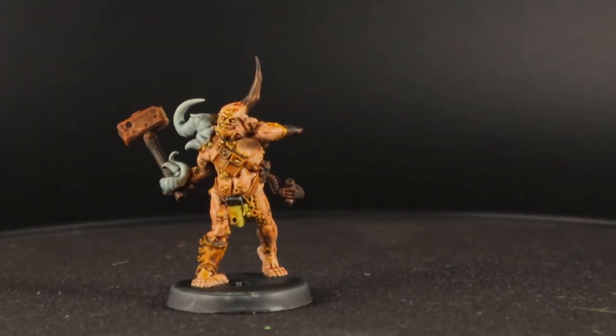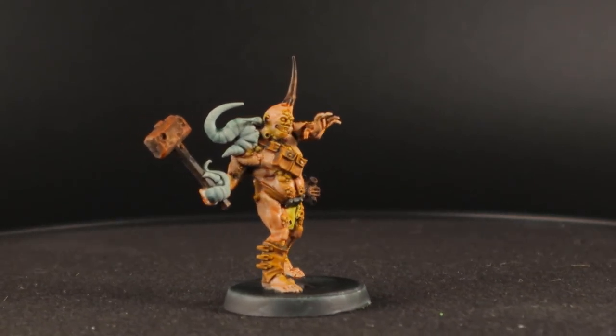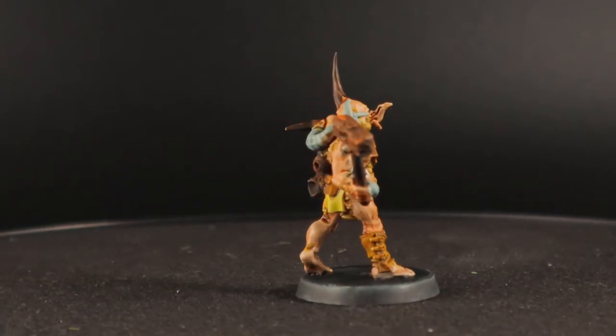I hope you like this alternative paint scheme for a Poxwalker. If you have a Death Guard army, you will probably have a load of these guys on the table, and varying your paint scheme for them is a good way to not lose your mind while painting them.